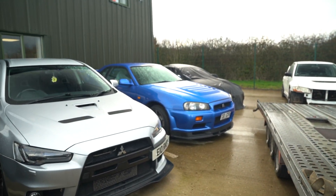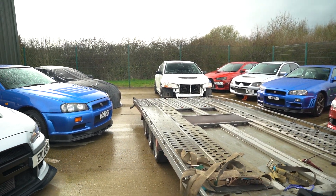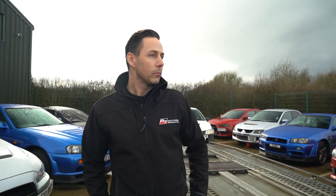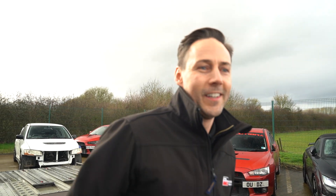We've got some nice cars in the car park at the minute. We've got a couple of Bayside Blue R34s, loads of Evos as normal — Evo 10s, Evo 7s, Evo 9s — a Supra over there, and an Audi TTRS. So let's see what's going on inside.